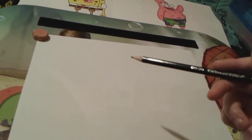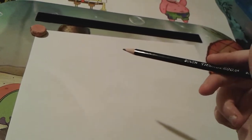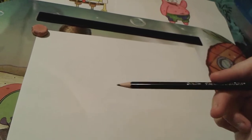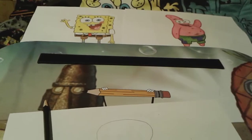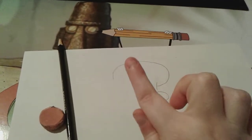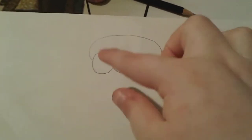Squidward has this kind of unusually shaped head — it goes like this, straight down a little bit, and then like that. So let's draw Squidward's head. All right, we got Squidward's head, and just like both SpongeBob and Patrick, Squidward obviously has circle-shaped eyes right around here. So let's go ahead and draw Squidward's eyes. All right, there's Squidward's eyes.